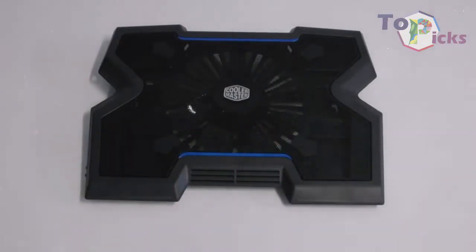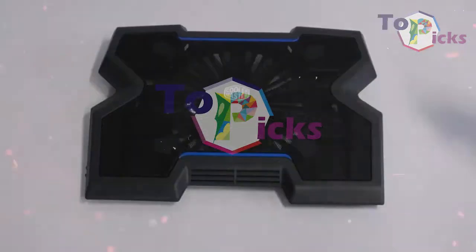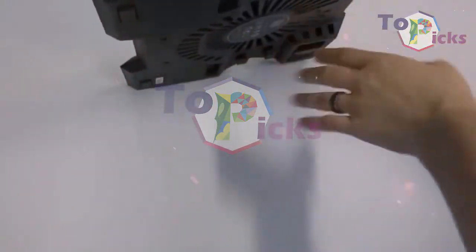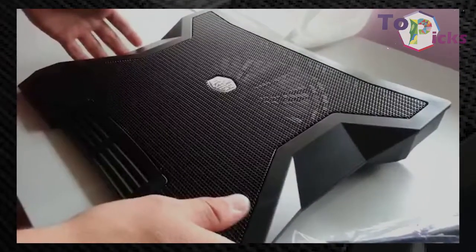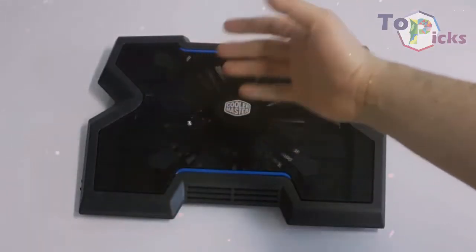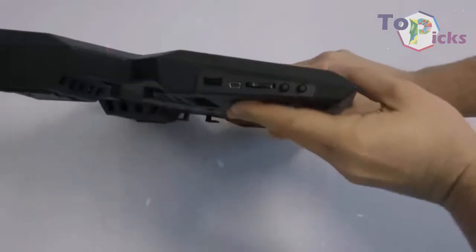This cooler pad uses a single large 230mm fan, which is impressively quiet. It shifts an impressive amount of air, rated at 89.8 cubic feet per minute. This cooling pad also comes with 3 USB ports around the back. The Notpal XL is able to hold up to a 17-inch laptop. This cooling pad can be your second option if you cannot get the first one at your country or region.